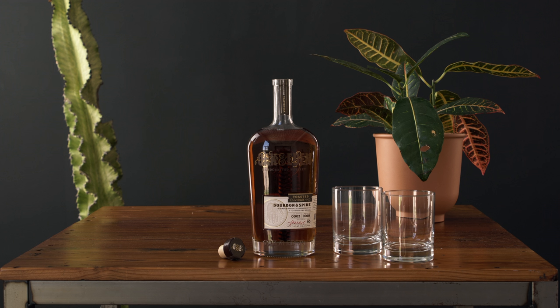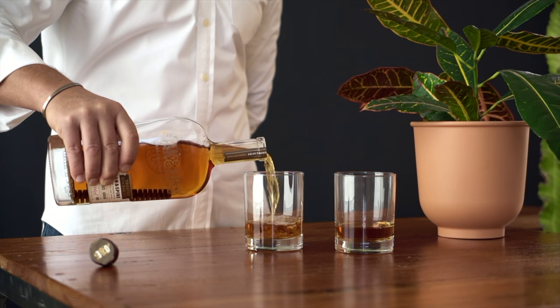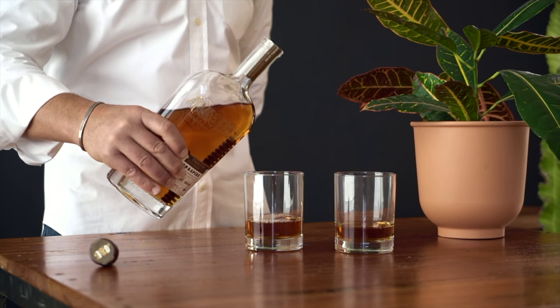Before we add the spire to the bottle, we introduce the third element, which is fire. Fire is used to toast the spire, because inside that spire — as is true with all wood — are botanicals, esters, and flavors that we want to impart to the whiskey and produce the spice that we want.